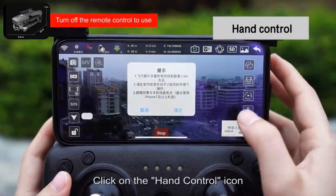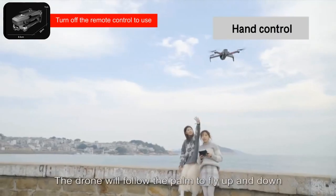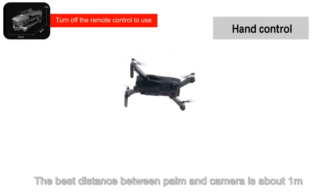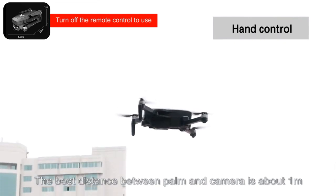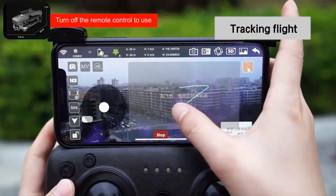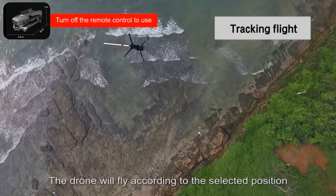Click on the hand control icon — the drone will follow the palm to fly up and down. The best distance between palm and camera is about 1 meter. Click on the tracking flight icon and the drone will fly according to the selected position.